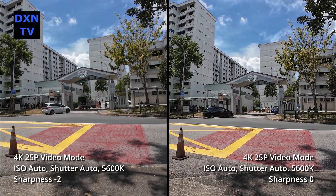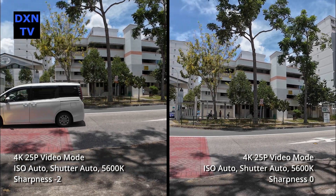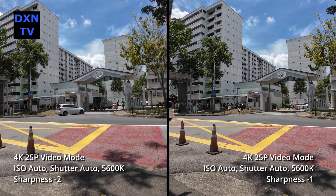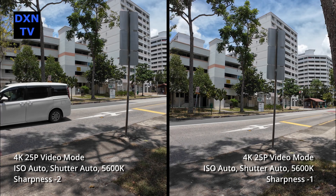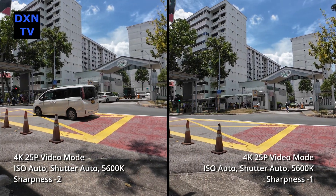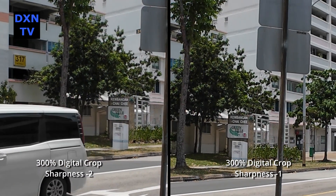Now to narrow down, we compare minus 2 and zero sharpness. Lastly, we compare minus 1 and minus 2. We actually think minus 2 setting is more pleasing to the eye, but when compared, you can tell the slight softness in the images. This is in agreement with many other online reviewers who mentioned that minus 1 sharpness setting is preferred.